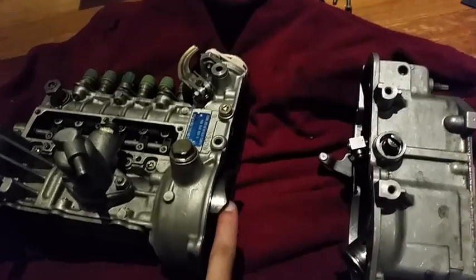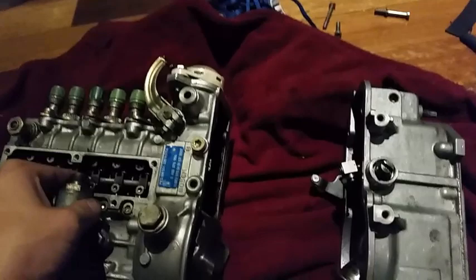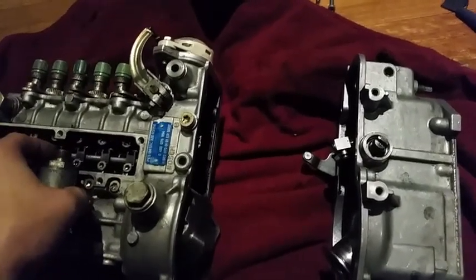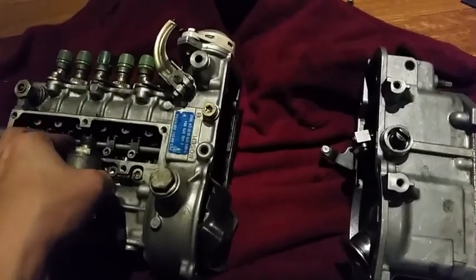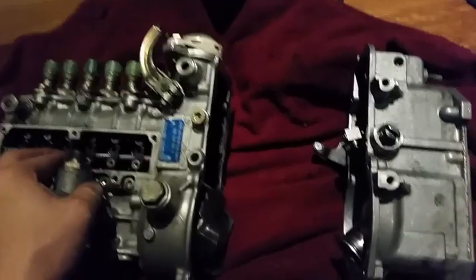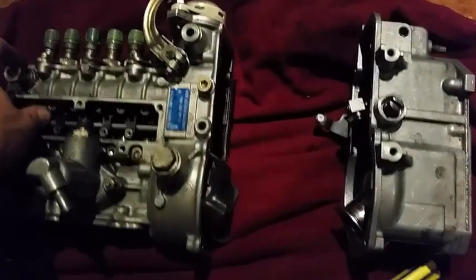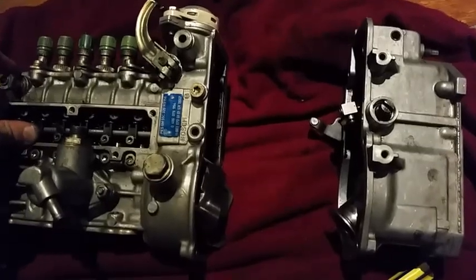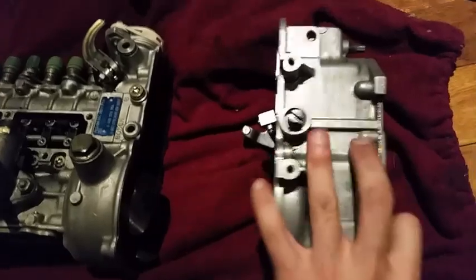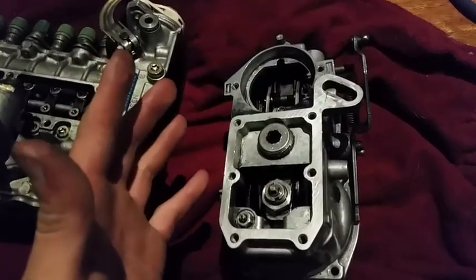Think of it this way: the centrifugal force of the pump turns the fly weights, which in turn push the governor backwards, limiting rack travel. The higher you get in RPM, the more it brings the rack backwards. If you watch diesel pump videos you'll see the pump is at full throttle at low RPM and then starts to taper back — that's due to volumetric efficiency. Under maximum load you'll have maximum rack travel; under no load you'll have less rack travel and less fuel. The fly weights push against the governor, which depending on how it is tuned, pushes against the torque capsule and limits your total fuel.